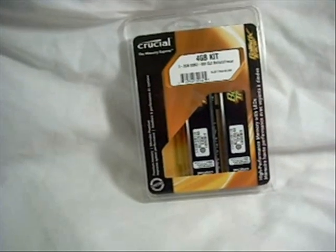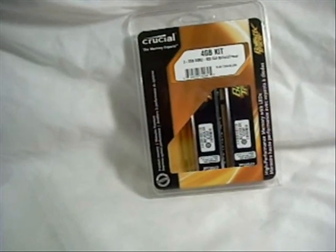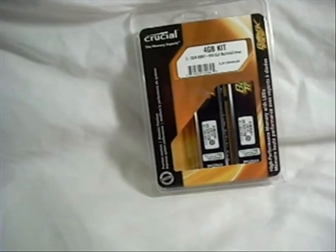Hey guys, welcome to another product showcase video. Today we have a very exciting one. It's from Crucial — it's the 4GB kit of the Ballistix Tracer RAM.